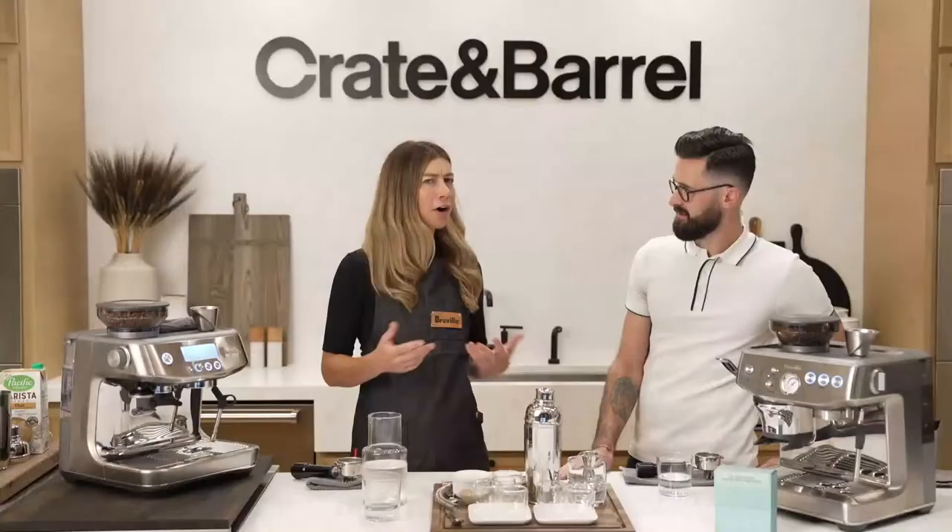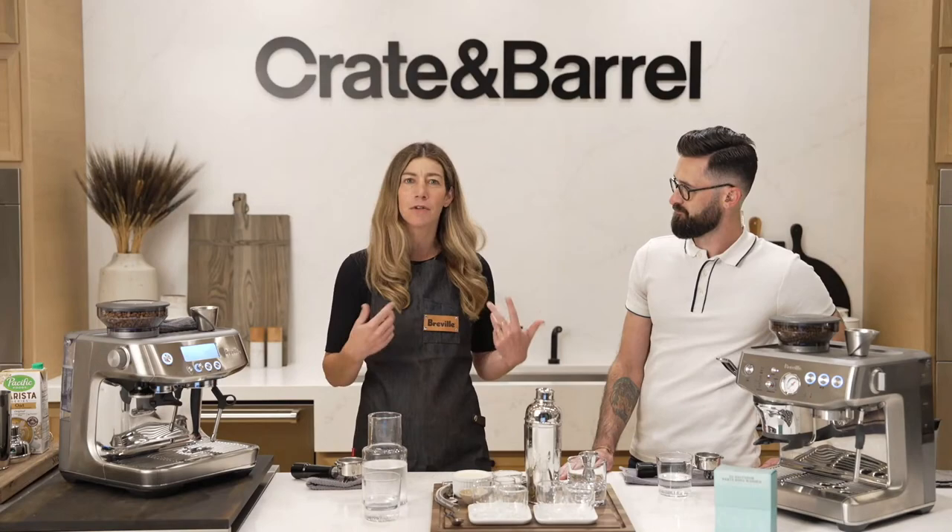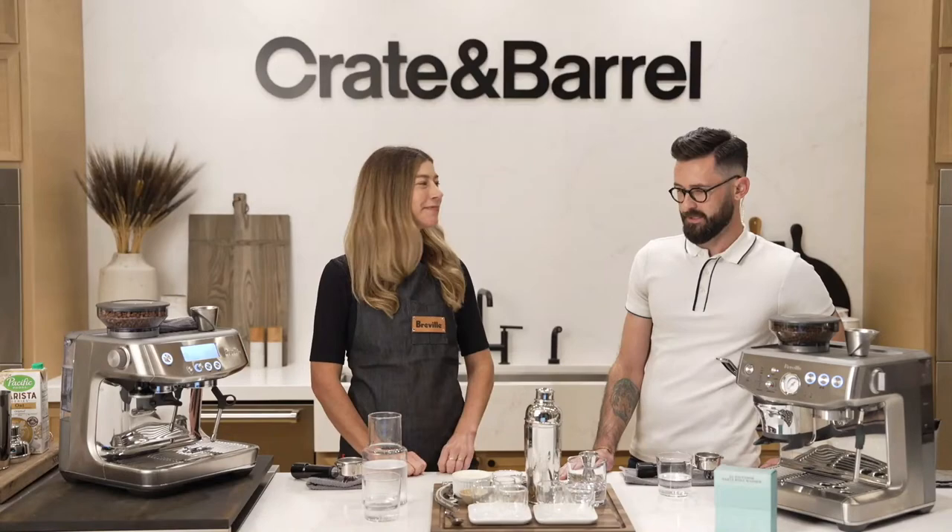We're going to take a couple of seconds and let everybody get logged in and settle in. While we're doing that, I'd love it if you'd put in the chat where you're joining us from today, and also what's your favorite coffee — could be a coffee drink, a coffee bean, anything. What's your favorite coffee?